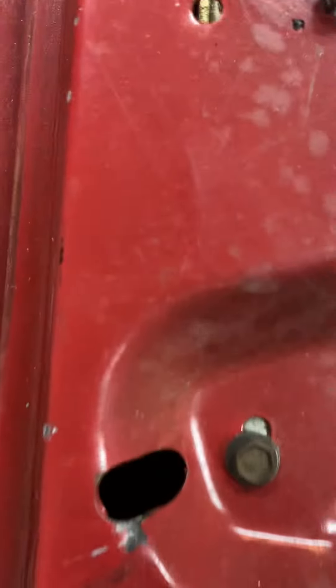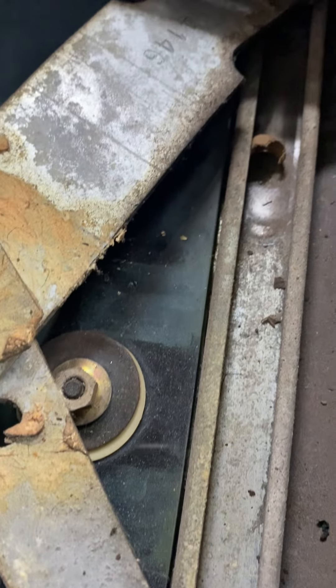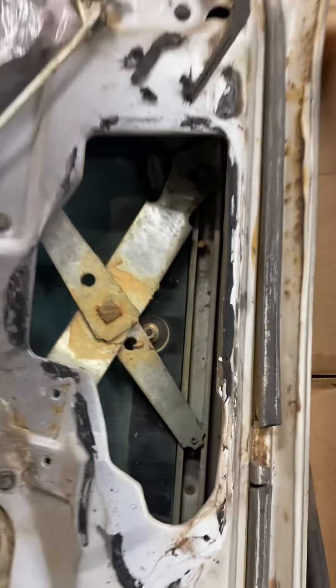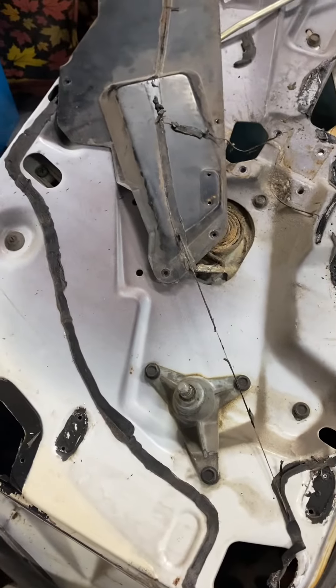We cut out these rivets to remove these retainers, and you can see it also in this one as well. Hopefully this video is showing the orientation for you guys. This one is the passenger door — mine was in really bad shape and had quite a bit of rust.